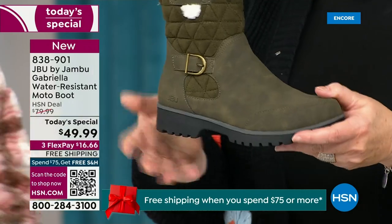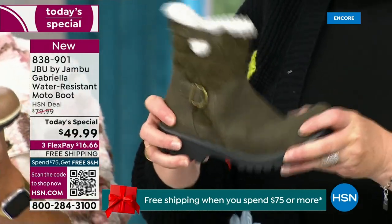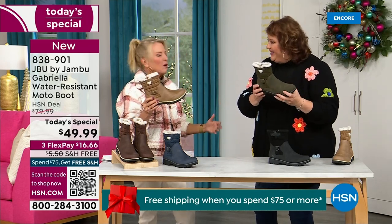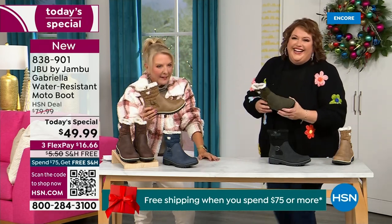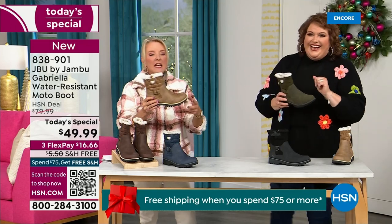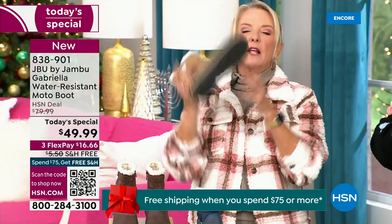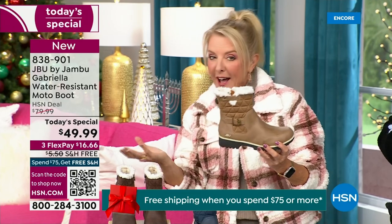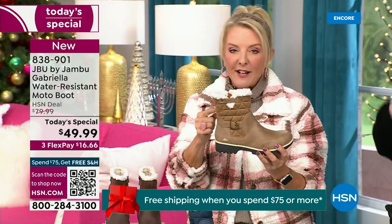When you see a traction boot with all this base, you think it'll weigh like two cement bricks on your feet — that three hours in you're just dragging. But look: they're super lightweight, and yet you get incredible traction. So they really are made to take the elements but look incredibly fashionable.